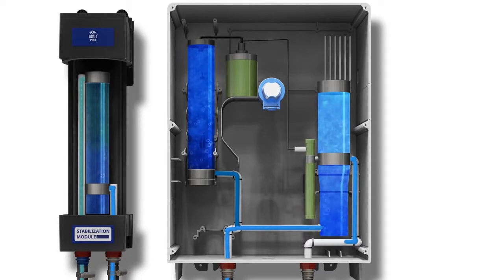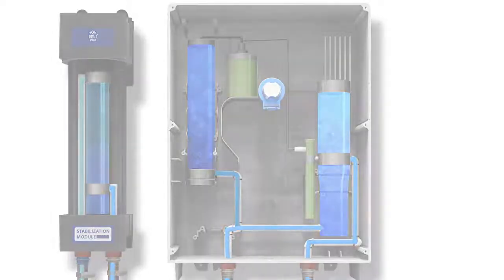Aqueous ozone leaves the dispenser to fill mop buckets, trigger sprayers, and other cleaning equipment. Now let's see it in use.